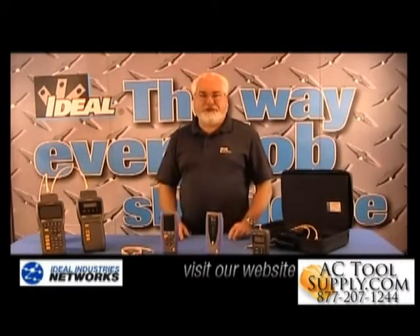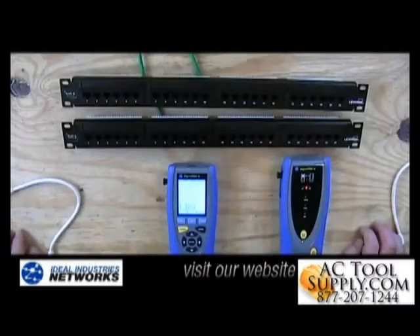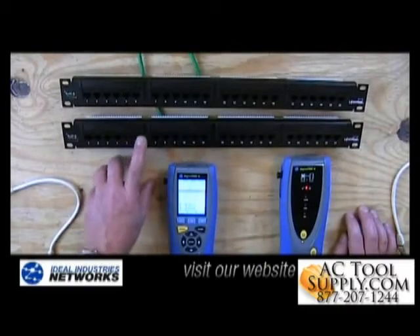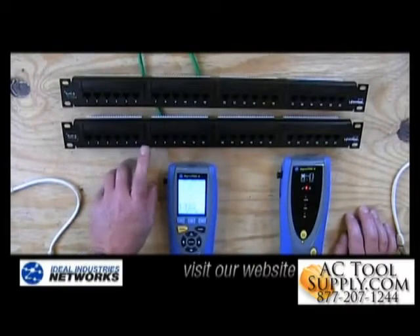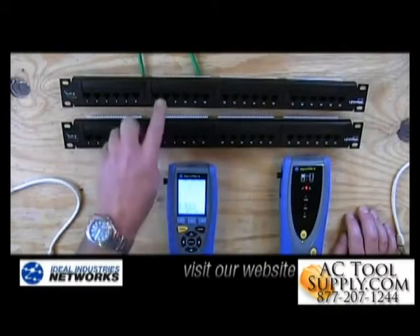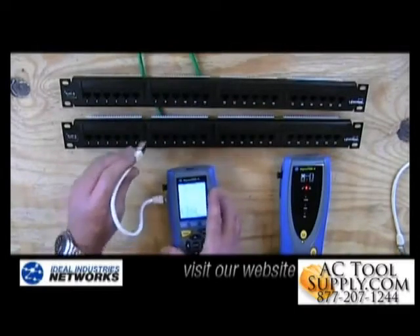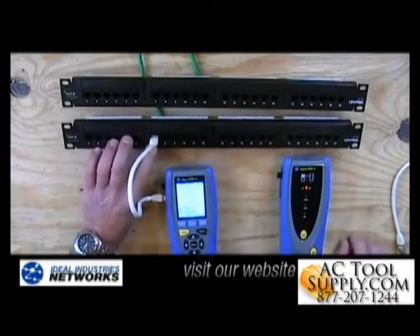Let's move over to the shop and I'll show you how to use it. Over here in the shop, I've got the Signal Tech 2 tester ready to go. We're going to test these two different CAT6 patch panels with a little CAT6 wire run between them. This one is wired into port 7 and this is wired into port number 11. First thing I'm going to do is take a patch cord and plug the Signal Tech 2 main unit into port 7.